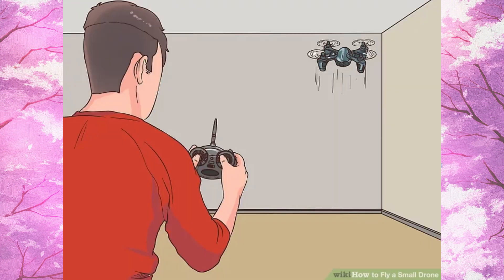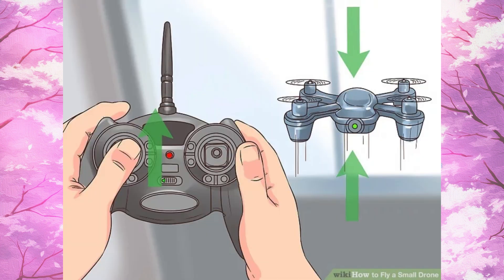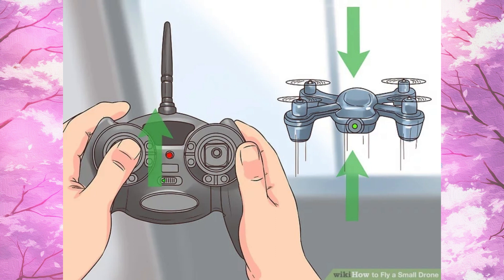Step 6, start flying inside an empty, open room. Step 7, use the left joystick to control the drone's elevation. Step 8, push the right joystick to control the drone's direction.